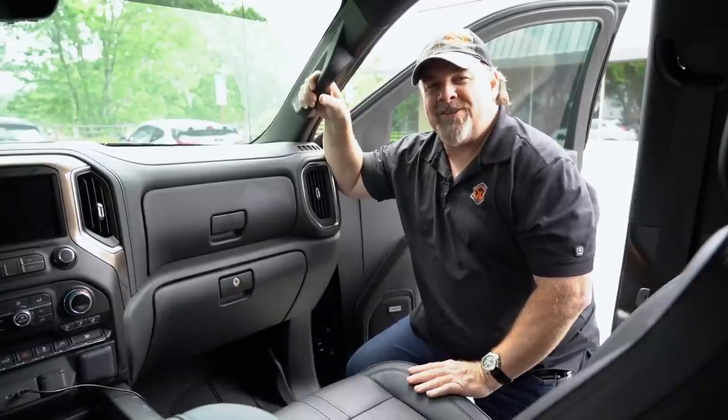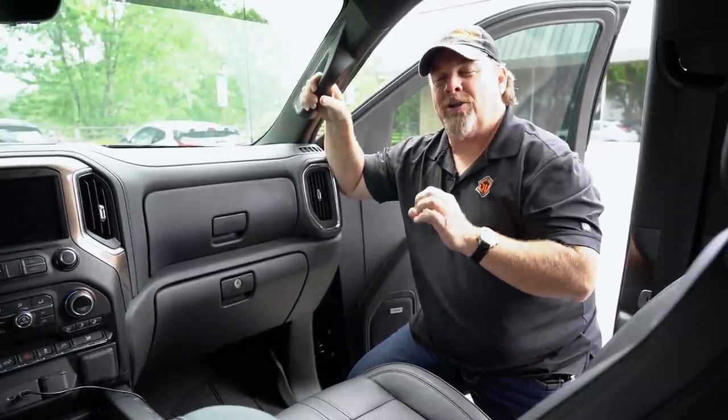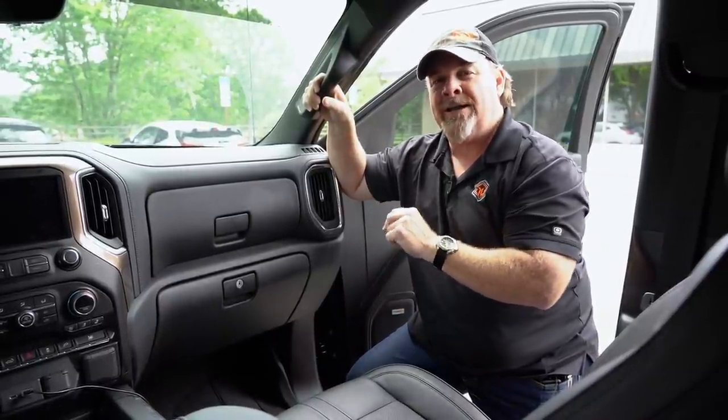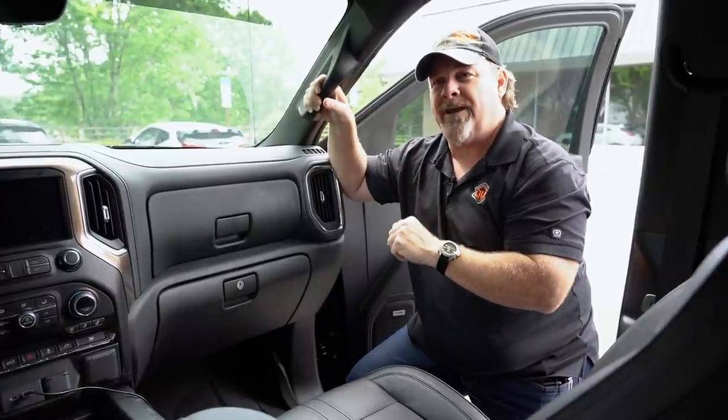Hey everybody, Charlie Hogwood with Survival Dispatch. In the field today we're going to talk about a little survival item that we will store inside of a vehicle in case we need to self-rescue or rescue somebody else.